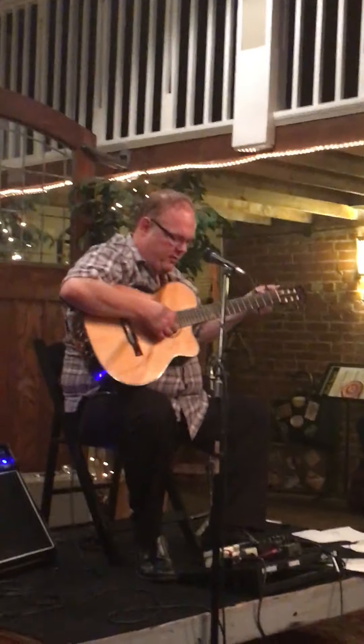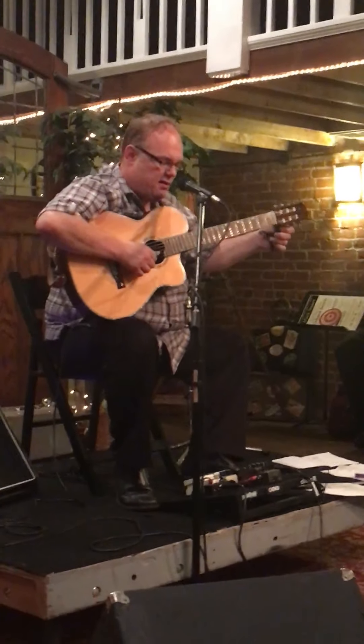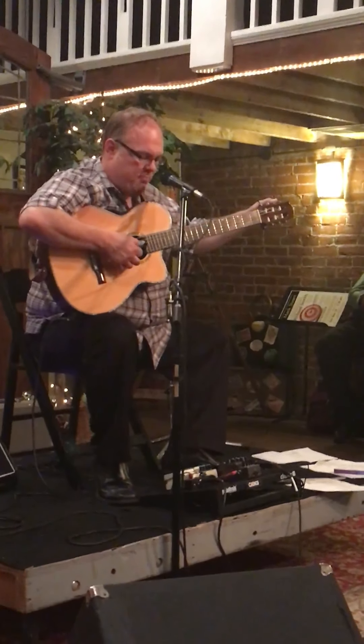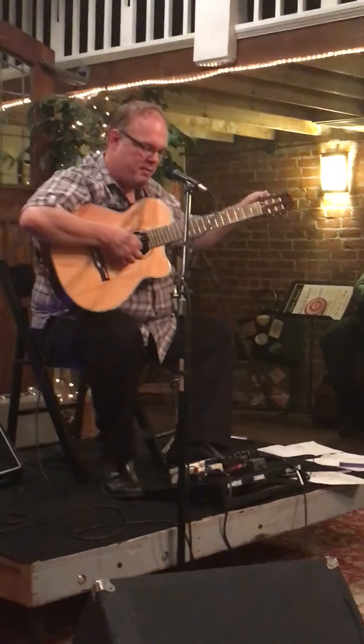Let me play another good ragtime tune. This is the first tune I ever learned to play properly, and hopefully I can play it properly tonight.